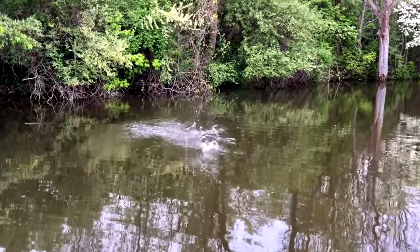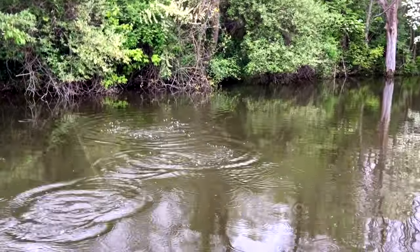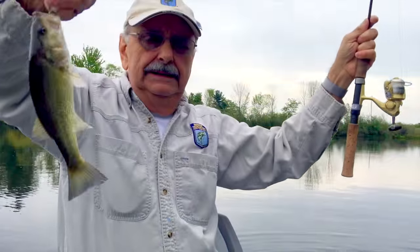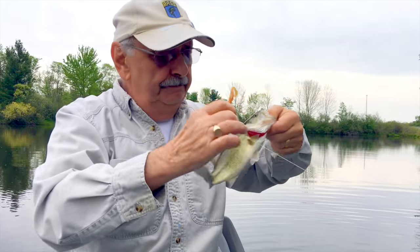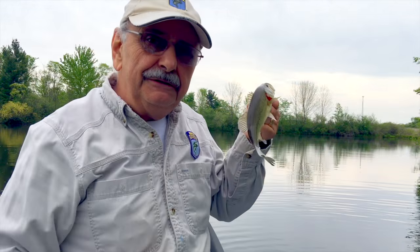A little bass — too little. Embarrassingly small, but I'm going to eat him. There's a couple of little fillets on there.